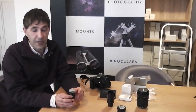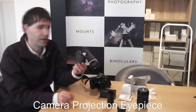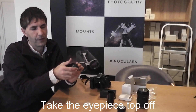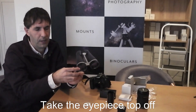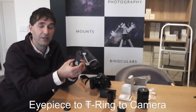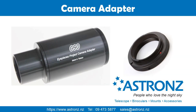Lastly, we can also use a camera projection eyepiece such as this one — this is a 32mm one. You can use a standard eyepiece: take the eyepiece top off, and underneath the sheath comes up to reveal a T2 thread that can be connected straight to your camera's T-ring.